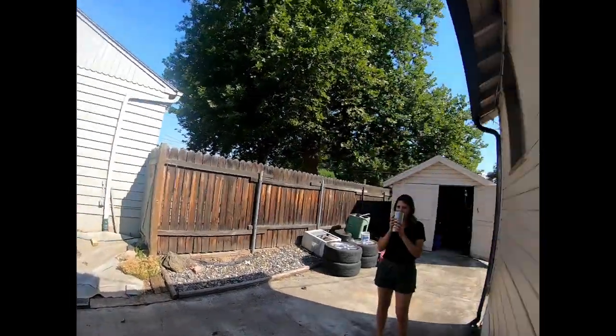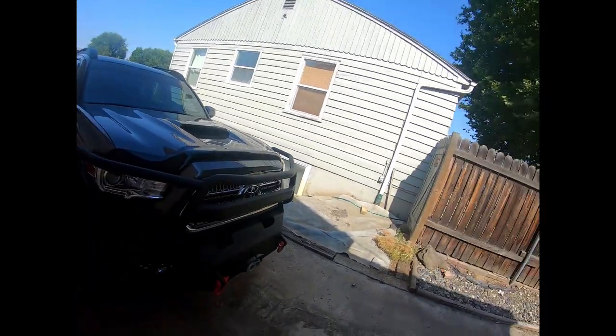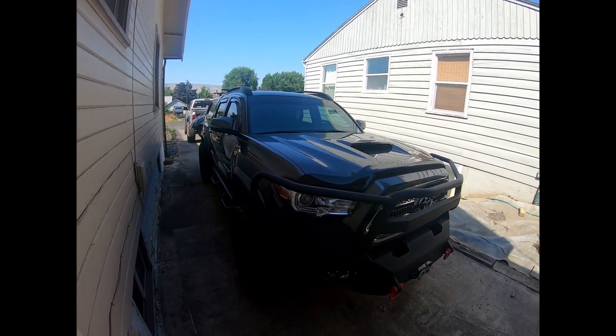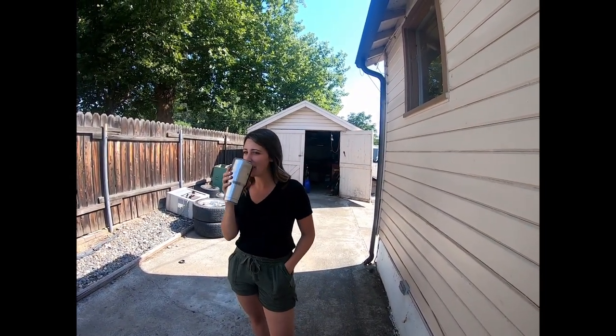Hey everyone, Idaho Man here, and Kaitlyn. So as you can see, there's a Tacoma behind me. I don't know if you guys had really seen her other Tacoma, but this isn't her other Tacoma. What's this Tacoma, Kaitlyn? A 2017 TRD Sport. Nice. Pretty excited for it.